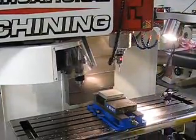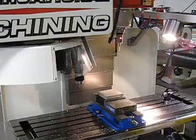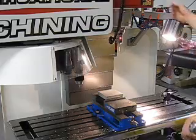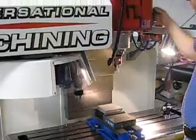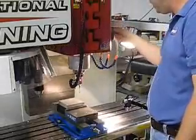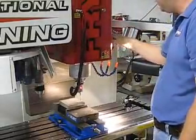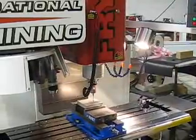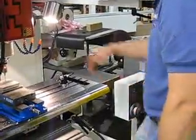Now my probe is in my spindle and the machine knows it has it. I want to come down and find some zero points on my piece. We'll position down and get the machine closed and centered. You'll notice this machine is our MB series, which is laid out so I can manually run the machine as well as full CNC operation.